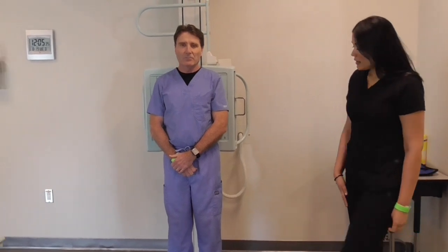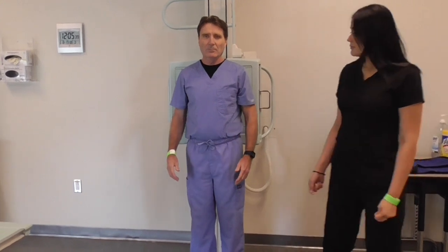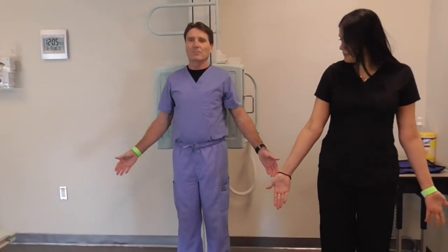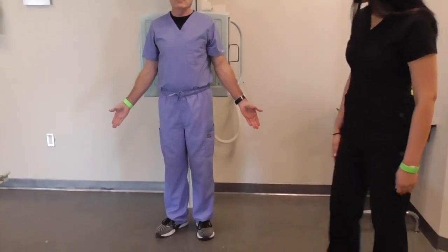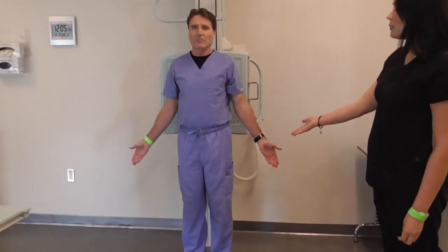We'll now be demonstrating the anatomical position. The anatomical position will be facing forward, palms forward, feet slightly abducted. So this is the anatomical position.